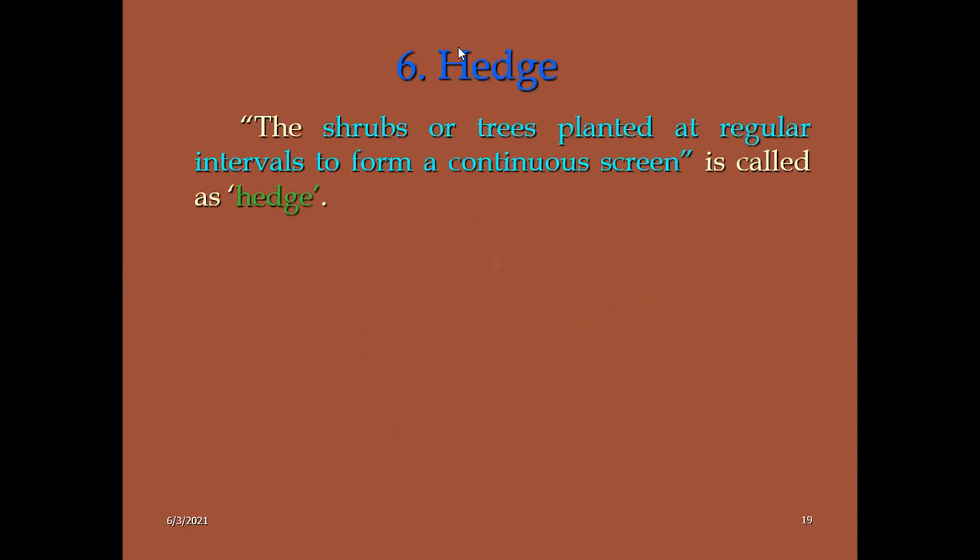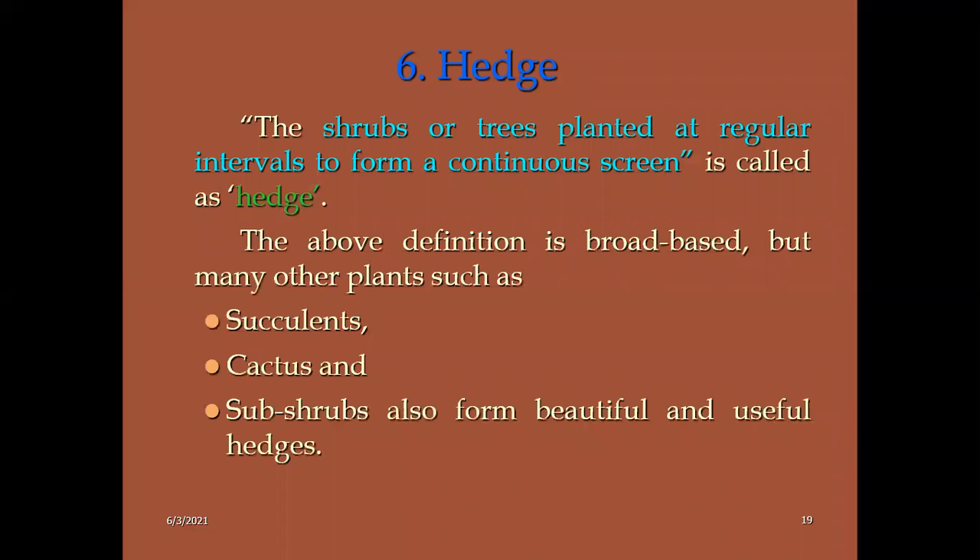Then hedges. This is an important concept. Hedge means any shrub or a tree planted at regular intervals to form a continuous screen. It is called a hedge — H-E-D-G-E. Here we mainly consider plants like succulents, cactus, and shrubs for beautification. Usually the hedges will be high compared to edges. There are two types of edges in the garden.